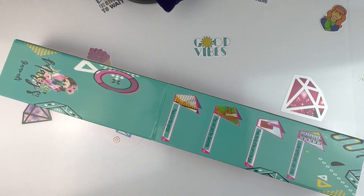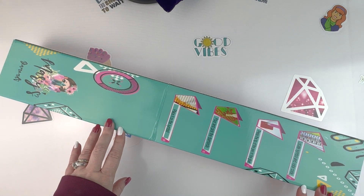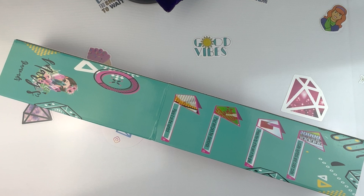Hello fellow diamond painting addicts and welcome back to Diamond Painting Anonymous. I'm Daphne, and I'm here today to share one of my new-to-me companies that I hadn't shared with you yet. If you'd hit that like button and subscribe button, both of those help me out a lot. Check the description box below for links to my Facebook page and group, and you can follow me on Instagram at Diamond Painting Anonymous.